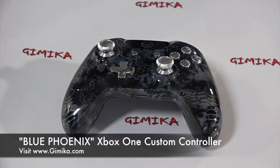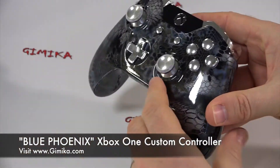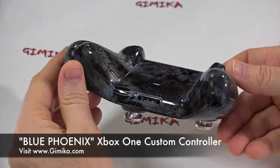Hello and welcome to Gimmicka.com. We're doing a presentation on our Xbox One Blue Phoenix controller featuring chrome buttons and aluminum thumbsticks. This controller is one-of-a-kind, featuring a premium gloss finish all around, front and back. Very sweet, nice finish.